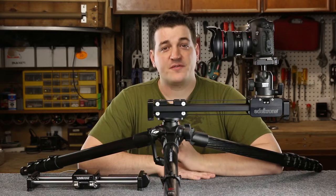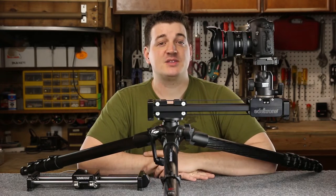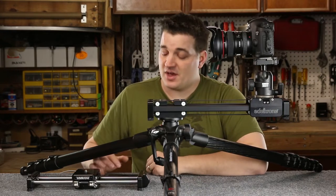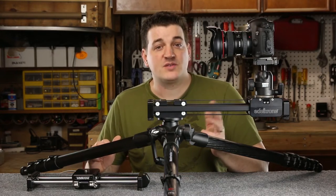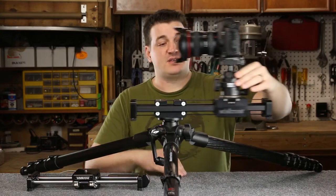This achieves a few things. One is portability — it easily fits into a camera bag, and that's one of the biggest reasons I replaced my old three-foot slider with one of these. The other reason is that it allows you to utilize a wider angle lens for your push-in or pulling-out shots. So let me show you this.